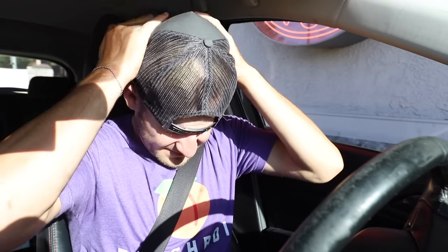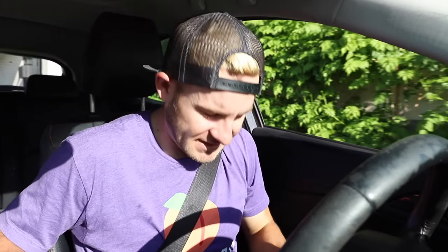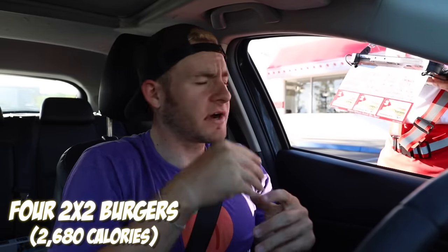Thanks so much! Believe it or not, it doesn't stop there — we have like two other places to go. Why is there so much good fast food in the general vicinity of where I live? I guess it kind of works out, it's just not gonna work out for my waistline. In-N-Out! How's it going? Let me do four four-by-fours please. That's gonna do it — perfect, thank you. That was really, really easy.